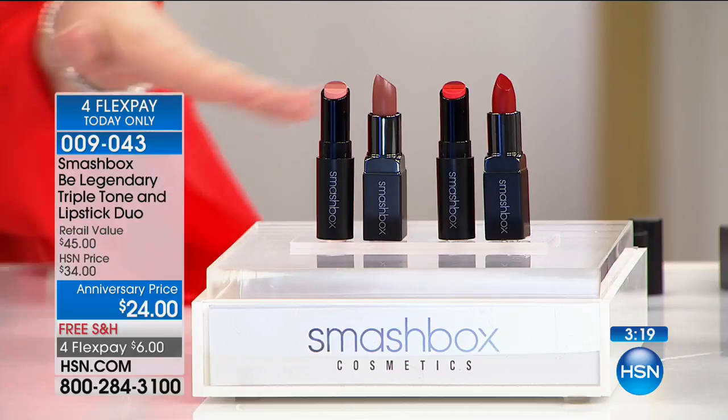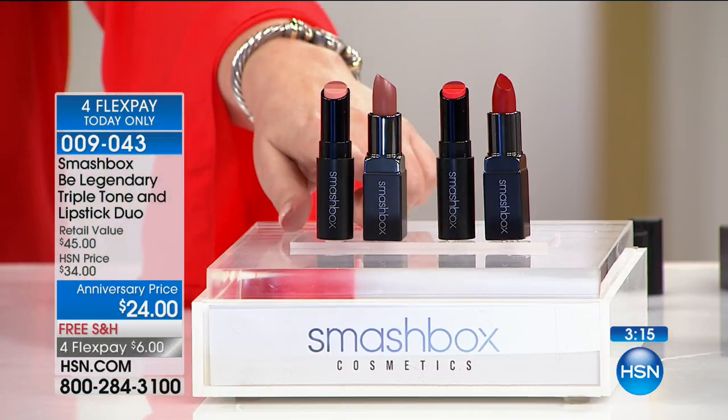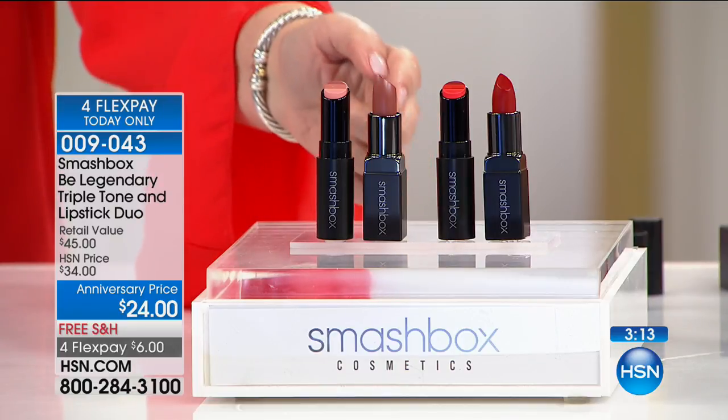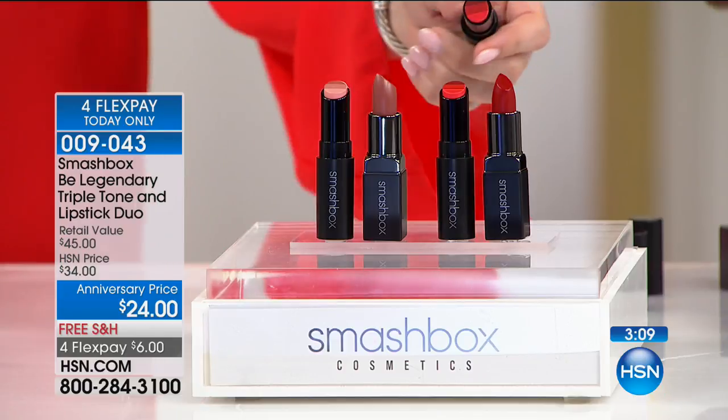So red and nude at $24 — you get both. $45 retail value. In retail you're getting both of these. And I want you to take a look at the lip.